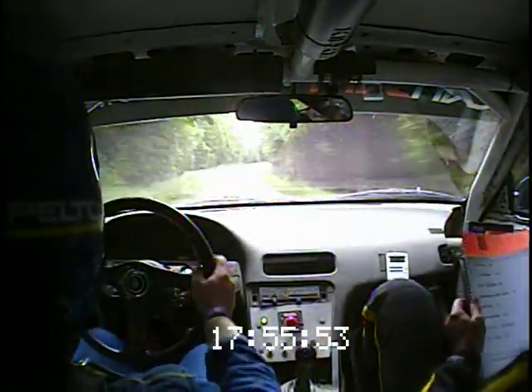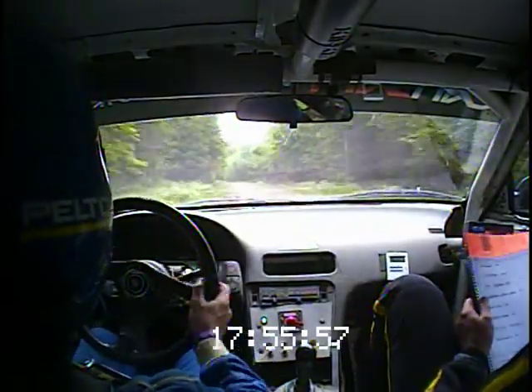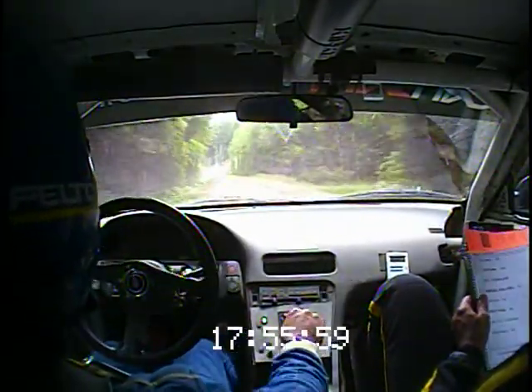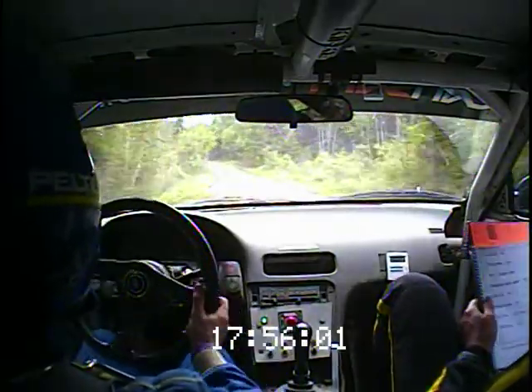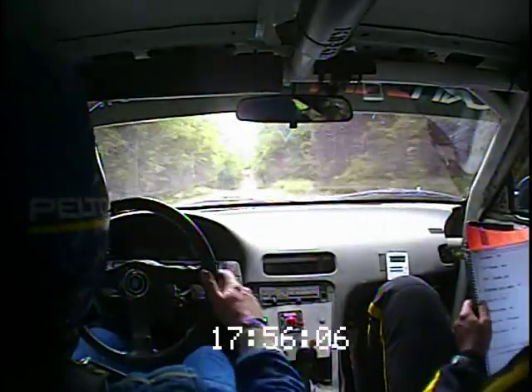Over small crest. Then 80, to a caution, left 5, over bump. This is a left 6. 80, caution. Left 5, over bump, and left 5 plus. Kinks 160.